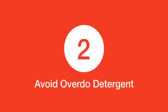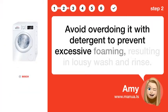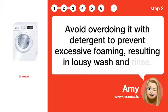Step 2: Avoid overdoing detergent. Avoid overdoing it with detergent to prevent excessive foaming, resulting in a poor wash and rinse.